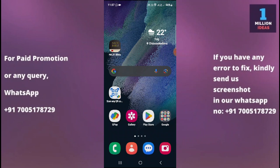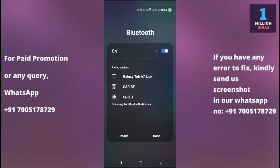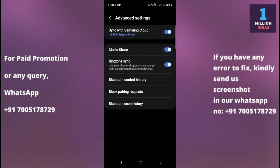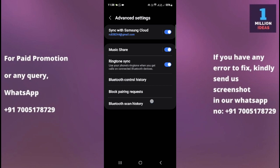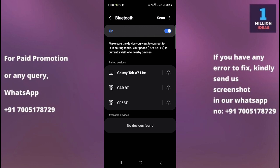Solution three: check device settings. Ensure that Bluetooth is enabled on both devices and that they are set to be discoverable or visible to each other. Sometimes in Bluetooth settings, the device is not set to discoverable mode. Go to advanced settings and check the pairing and scan options to make sure it is in discoverable mode.